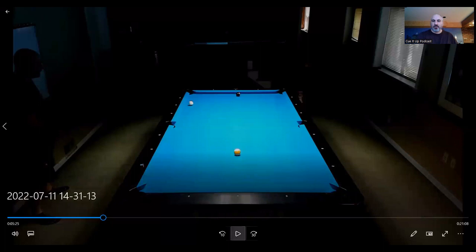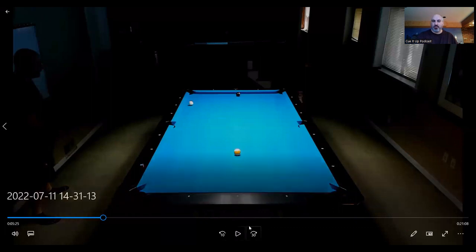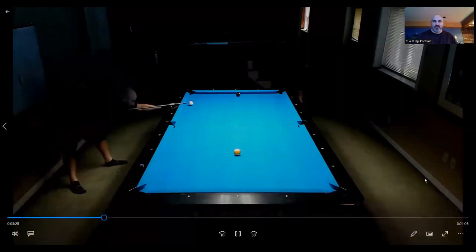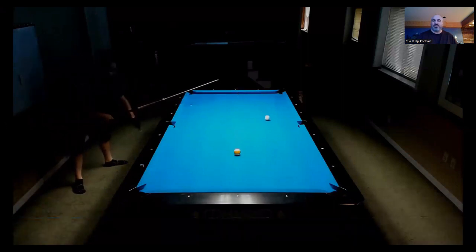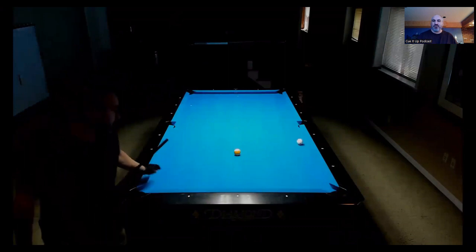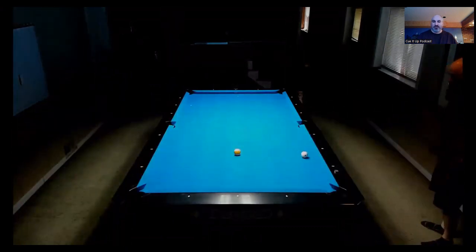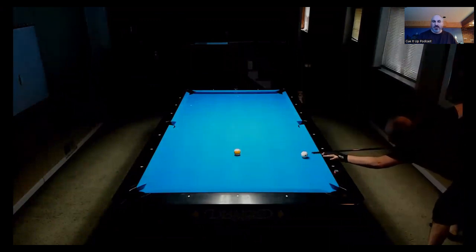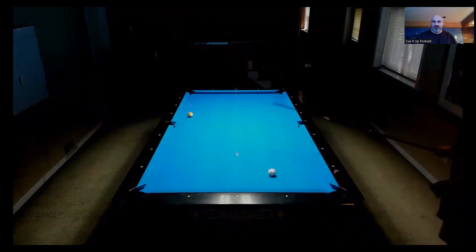Watch what happens for most players at this point: they start getting fast, they rush, they don't walk around the table, they skip a very important step. They get down, they're going to shoot the eight, and their deepest fear is coming up short on the nine. So they fling their cue ball up table, and next thing you know, they end up with some trick shot on the nine ball — super thin in the corner, shooting at the side, a tough pocket, and not the easiest of shots.